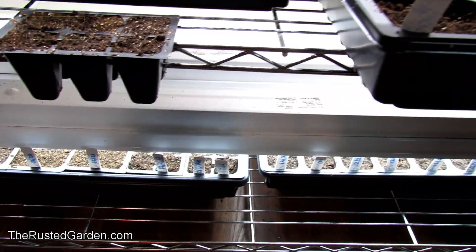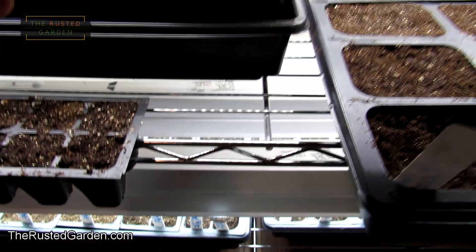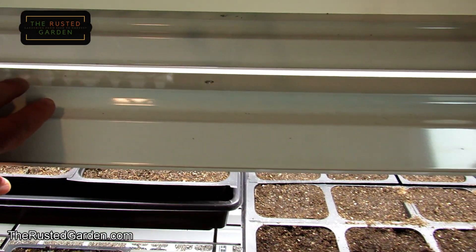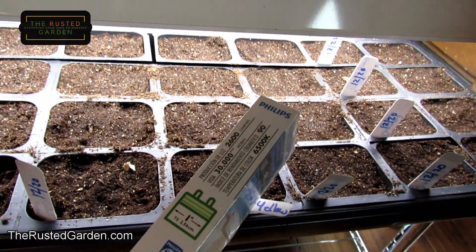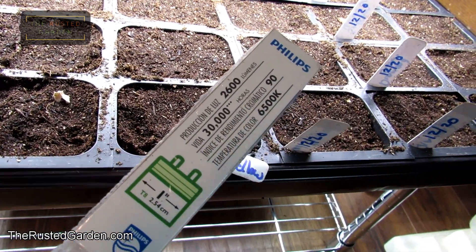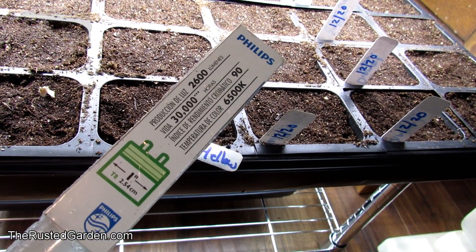If you pick up lights like the one down here, it may be an LED — it's all contained. You want to do the same thing: just look on the boxes that you buy. Make sure the lumens is over 2000 — that's light intensity. And you want the kelvin to be 6500K; it doesn't get any higher than that.